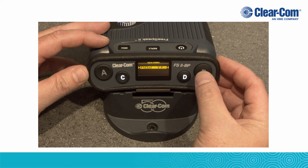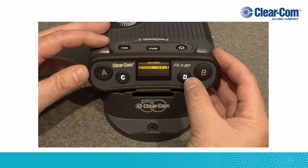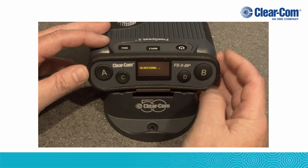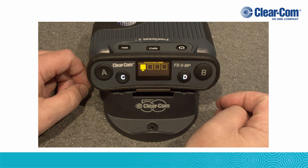Then press the D button to select. The base station's ID will be displayed with a V and a P next to it — V stands for visible and P stands for pairing. Press the D button to select.